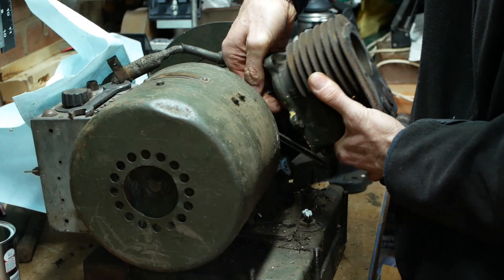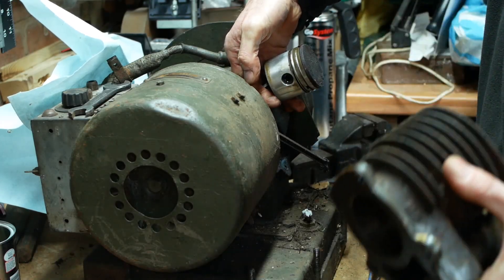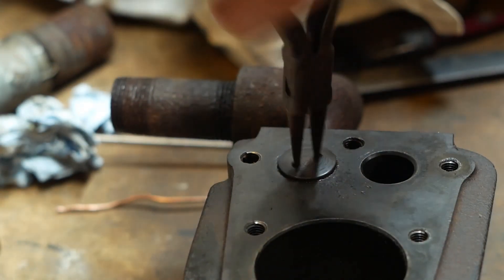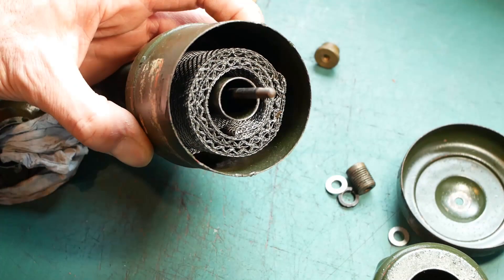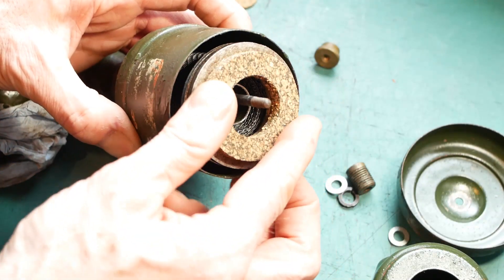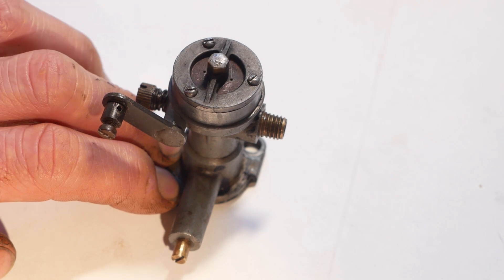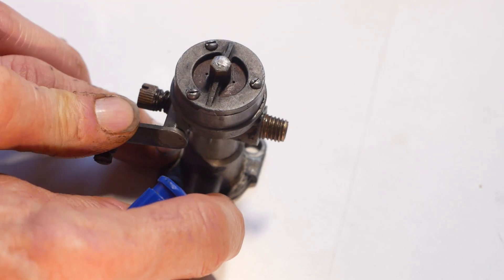In the last video we looked at the BSA 300 watt generator, removing the cylinder barrel and re-grinding the valve so we actually had some compression. There was also a missing part in the air filter to refabricate, and we took a quick look at the carburetor along the way. I'll put a link to that video down in the description.